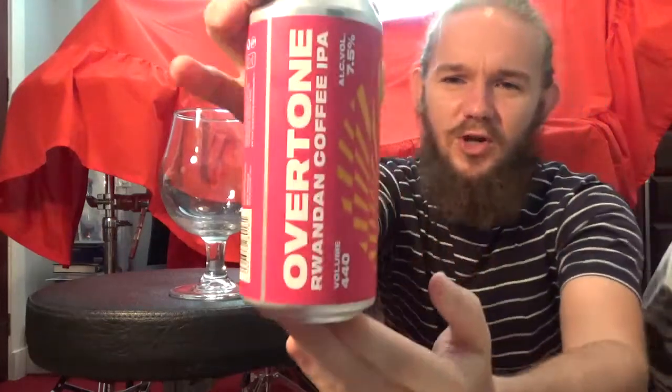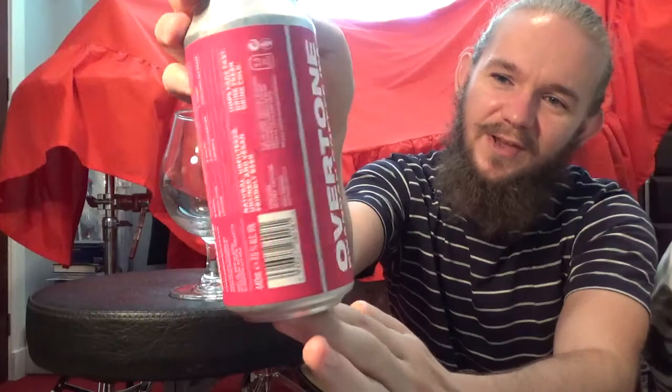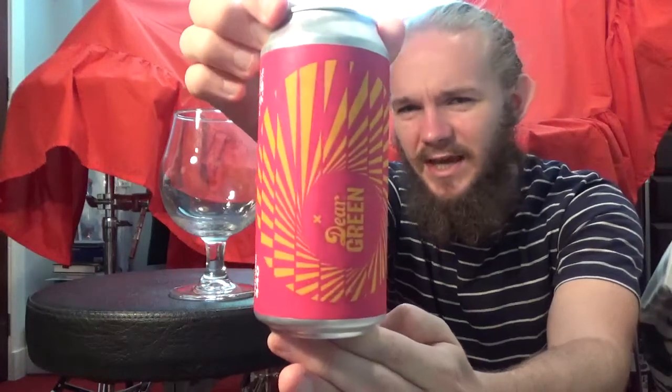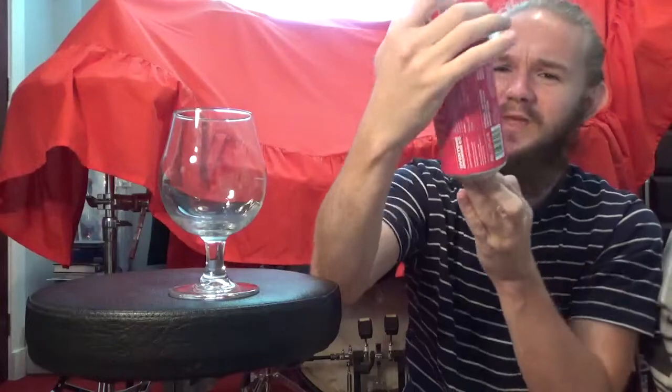Hi guys, James at Rampant Lion Reviews again for you today with another beer review. For this one we are going to head through to Glasgow once again, but we're going to visit a brewery who I have never tried anything from, and these guys are fairly new on the block as far as I understand. So for this review we are going to try my first beer from Overtone Brewing, and we're having a look at their Rwandan Coffee IPA, which comes in at 7.5% ABV. This beer is a collaboration with Dear Green, who are one of the coffee roasters through there.